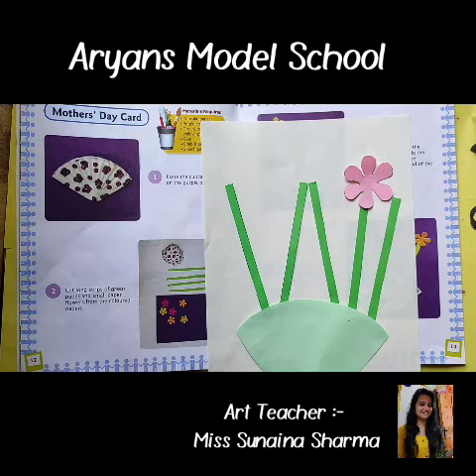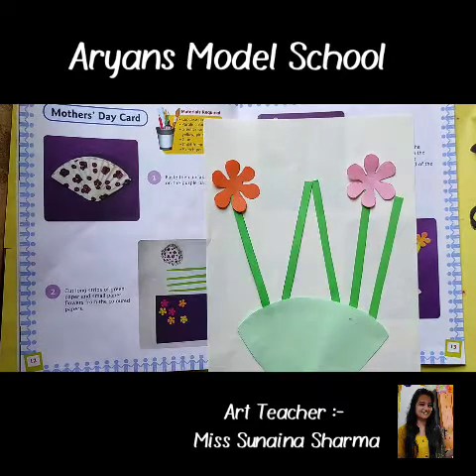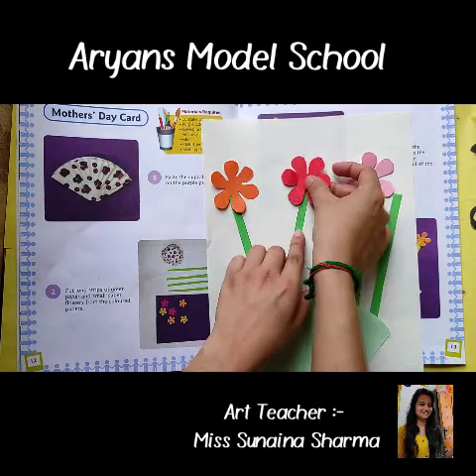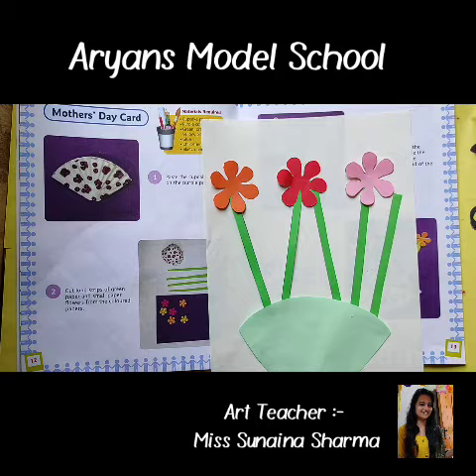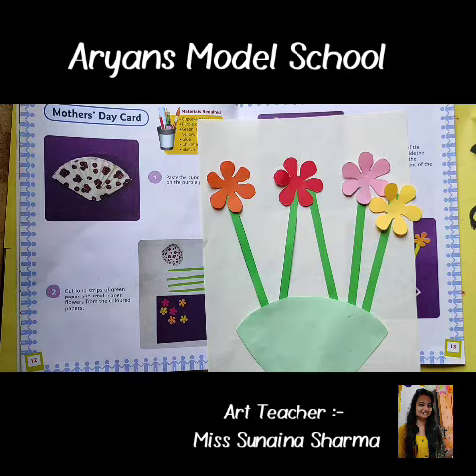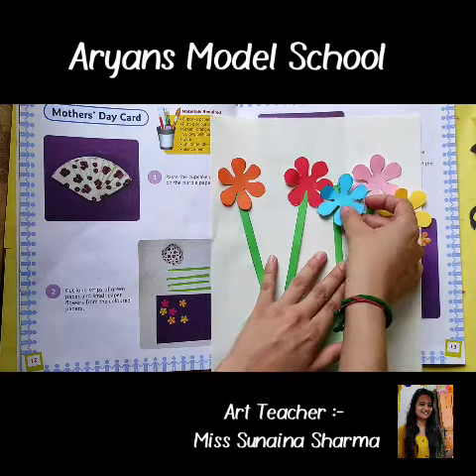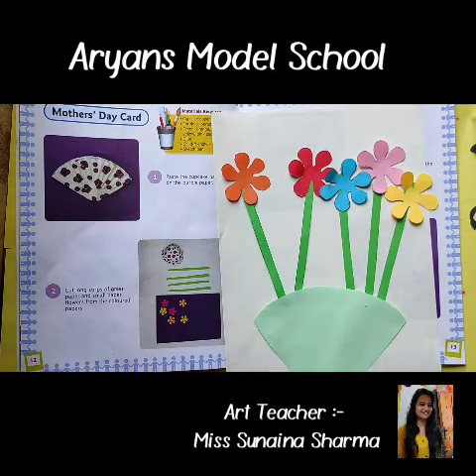Next one — pink, paste. Now orange — you can put it anywhere. You don't have to worry; whatever color sheet is available is fine. If you have small sheets, then you can make flowers of the same color. How beautiful is this card — wow, very nice! So we paste all the flowers.